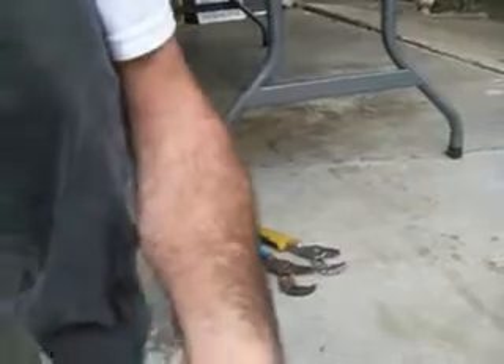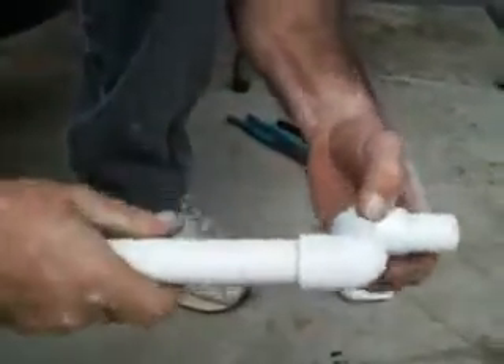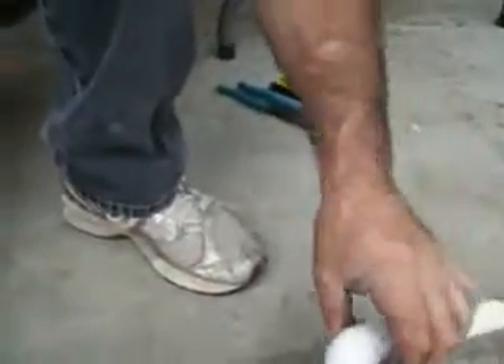We did a modification on the 8 inch piece of three quarter — I cut it down to two inches so my bucket wouldn't overfill.